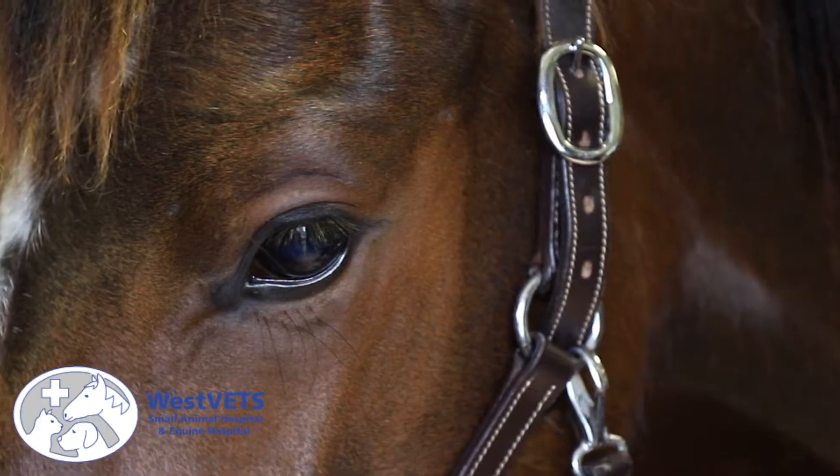My name is Margo Markwell. I'm a veterinarian here at West Vets Animal Hospital. I'm board-certified in surgery through the American College of Veterinary Surgeons, and I also practice Chinese acupuncture.